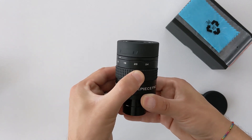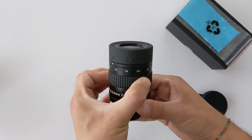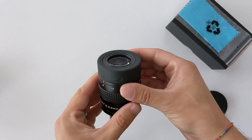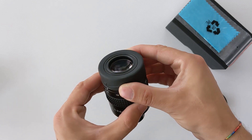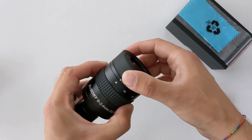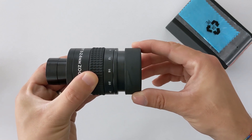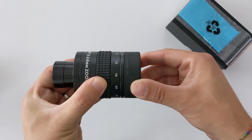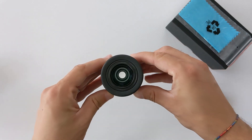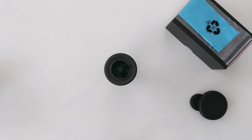Moving towards the middle of the eyepiece, we find a nice rubber grip ring and the focal length selector, which allows you to select the desired focal length by twisting the middle part of the eyepiece. The motion is smooth and done in a stepless way — no click stop here, unlike the Hyperion Mark 4 from Baader Planetarium. On the other end, there's a rubber eye guard with a smooth twist-in mechanism, and the diameter of the top lens is a comfortable 29 millimeters.